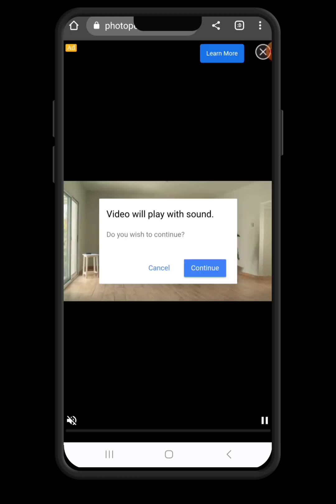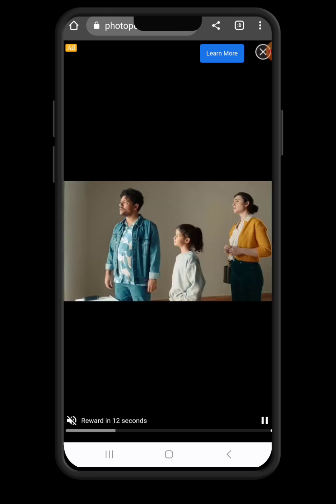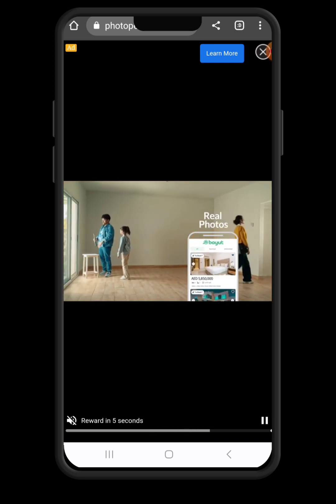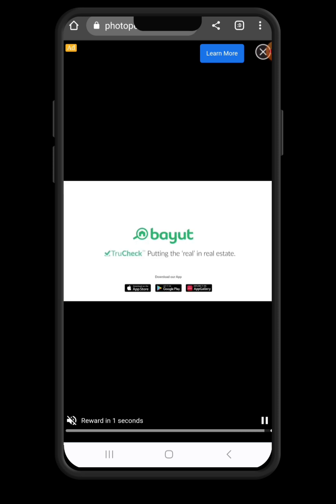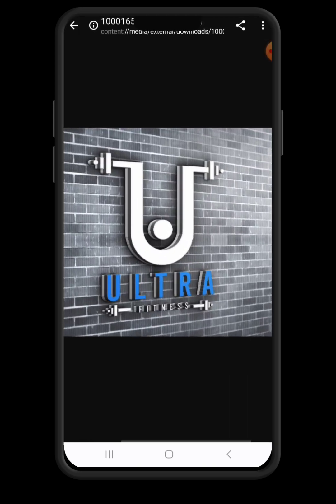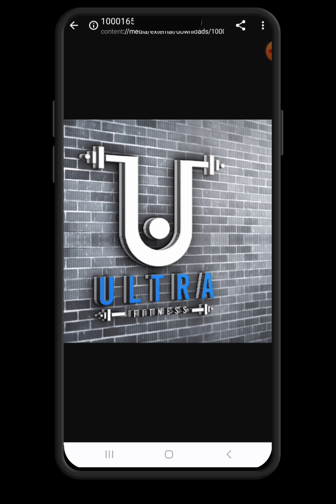The app is going to show us a download prompt and it's going to download. Just hold on, the download will finish in a while and our logo is going to be downloaded. And behold, this is our fitness logo — designed on the Pixel Lab application and marked up using the Photopea application. I believe we've all learned one or two things in this tutorial. Please like the tutorial, share it, and don't forget to subscribe to the channel for more amazing content. See you some other time. Goodbye.